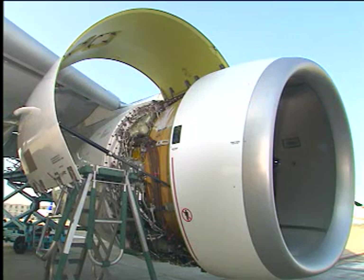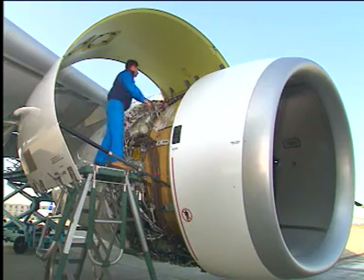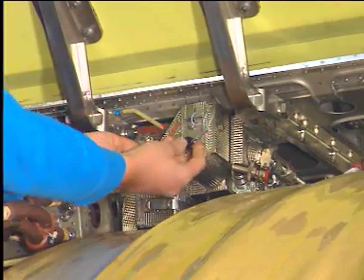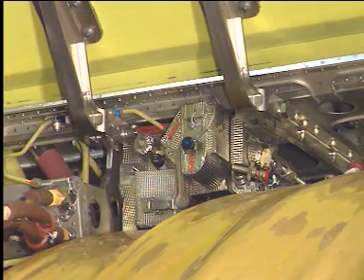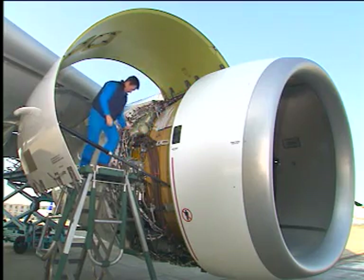Make the thrust reverser unserviceable by deactivating the isolation control unit (ICU). Remove the quick release pin from the ICU, move the inhibit lever to the inhibition position, then put the quick release pin back into the ICU to keep the inhibit lever in the inhibition position.